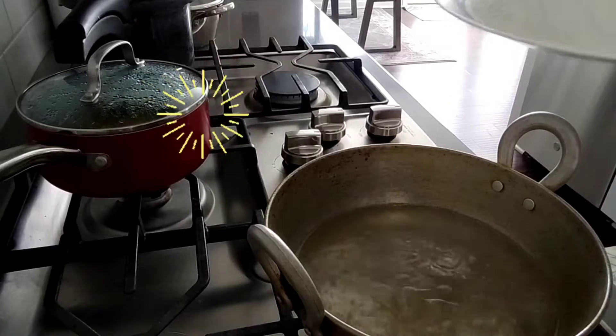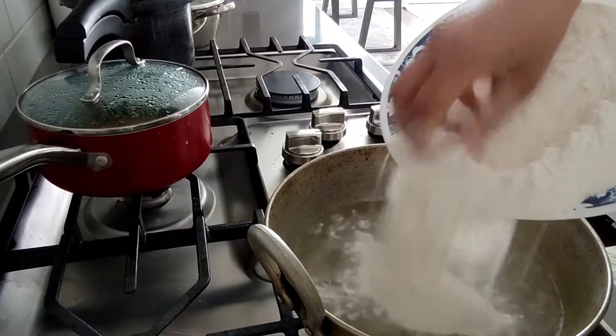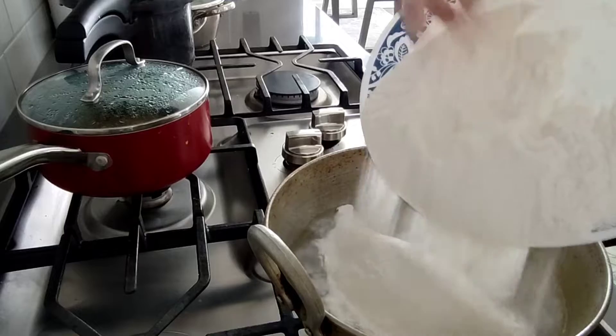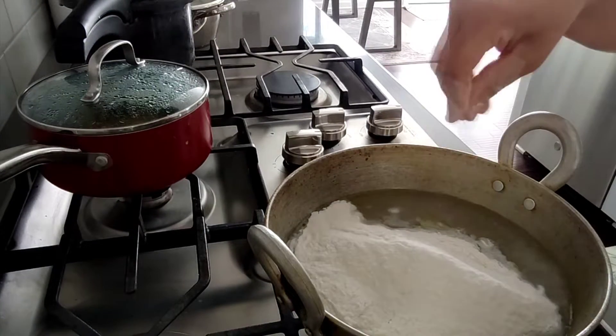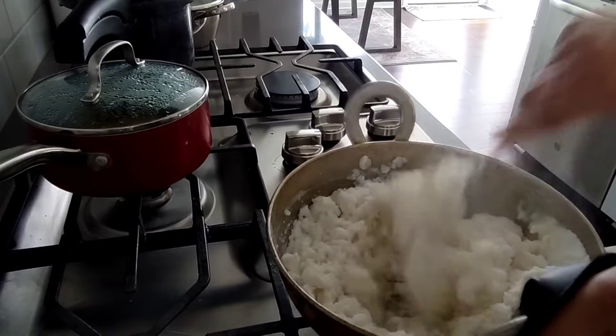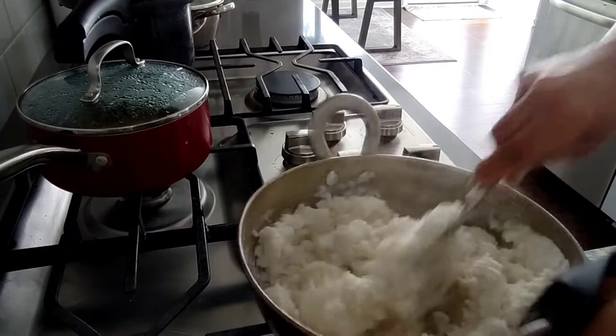And here I have 2 cups of rice flour. So after boiling water, you have to mix it well. The water is very hot, so make sure you don't hurt yourself. Let's mix it well and keep it to cool for 2 to 5 minutes.